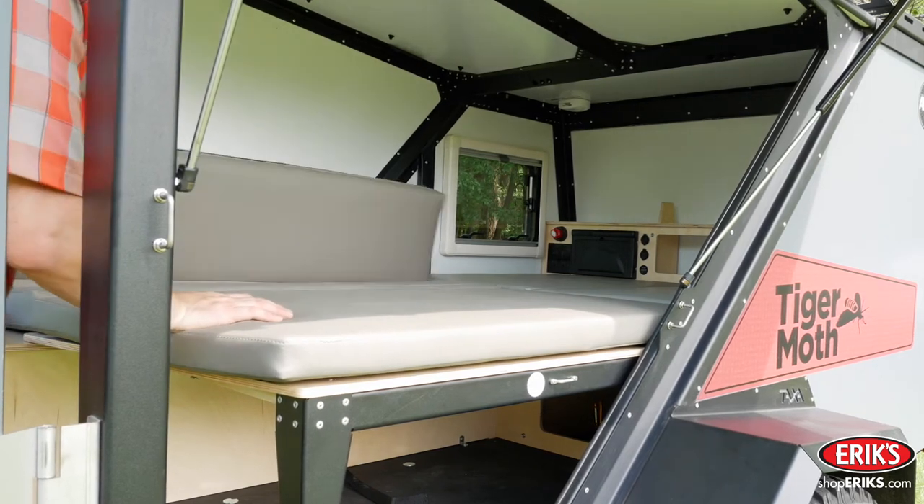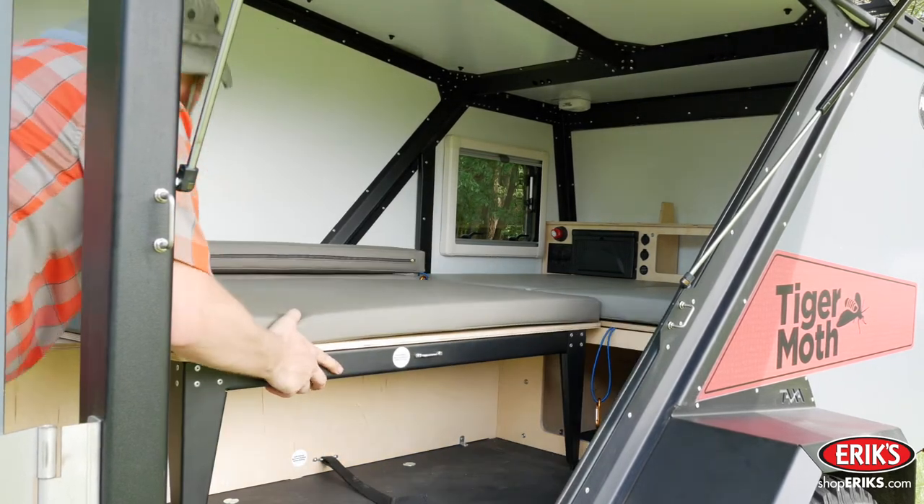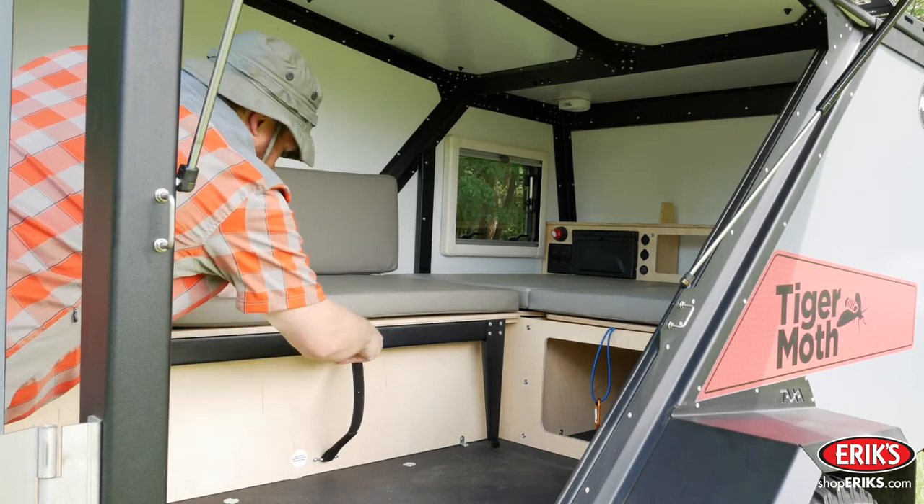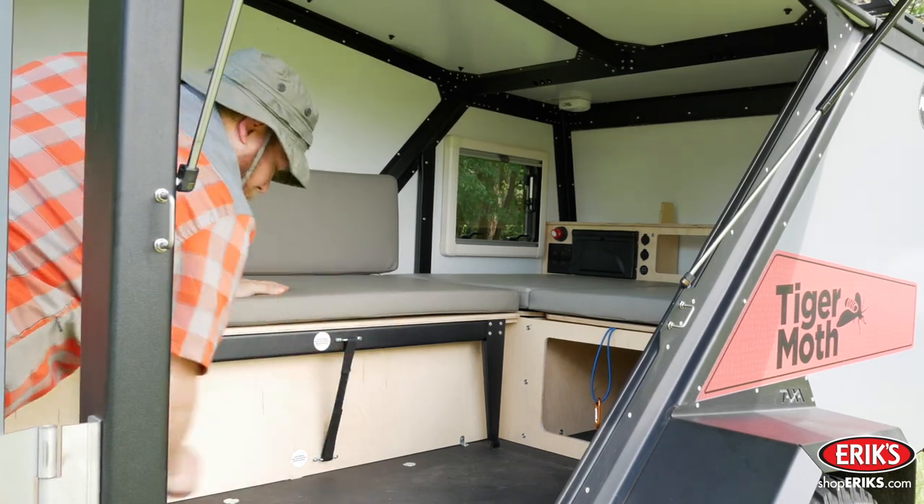To fold the bed back up, reverse the process. Be sure to flip the backrest cushion in the correct order or the bed will not slide all the way back. Then reattach the safety strap.